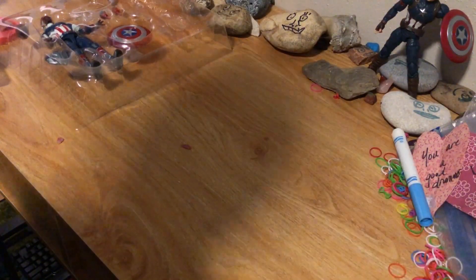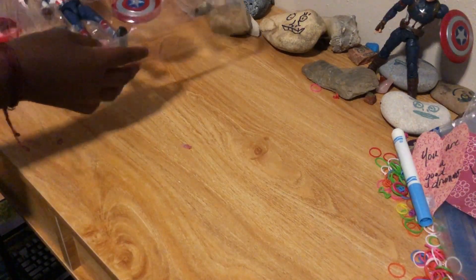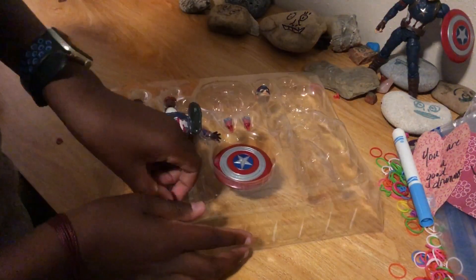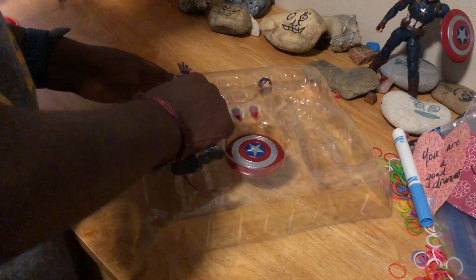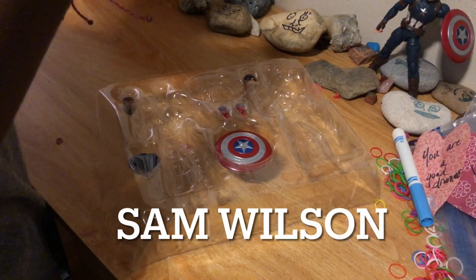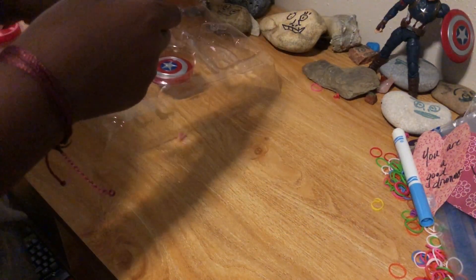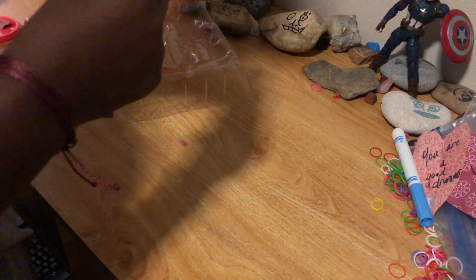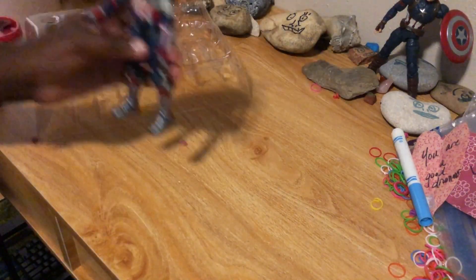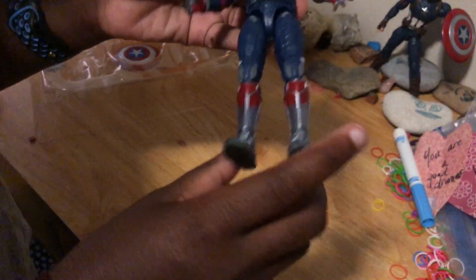Next, we're going to get out Sam Wilson's Captain America. Let's just pop it out the same way. Honestly, this isn't bad. Okay, here we go — here's the figure.